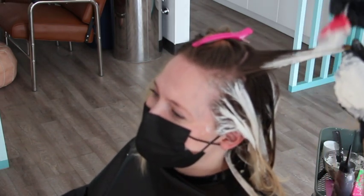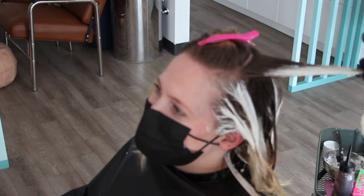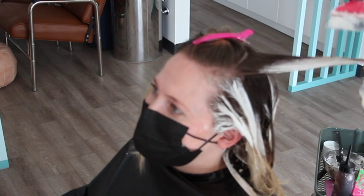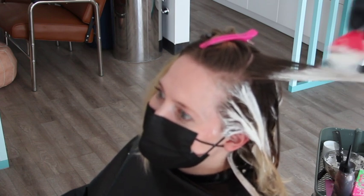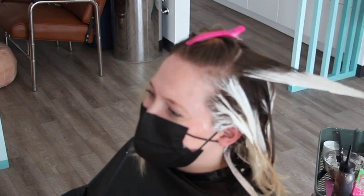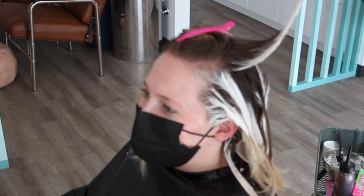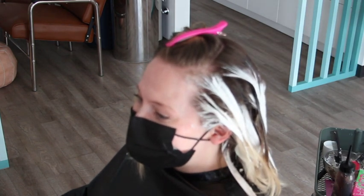This is how I do color corrections with clay lightener and I really love it because I can get that beautiful balayage look. You'll want to stick around and see the final look — you just can't recreate this with foils. Now of course there are things foils do that this can't do, but for the look we are going for, clay lightener is the way.